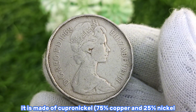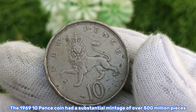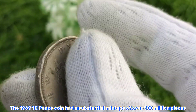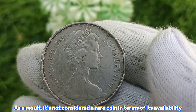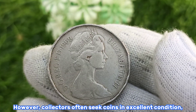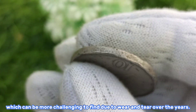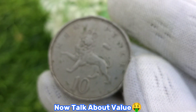The 1969 10 pence coin had a substantial mintage of over 500 million pieces. As a result, it's not considered a rare coin in terms of availability. However, collectors often seek coins in excellent condition, which can be more challenging to find due to wear and tear from use.